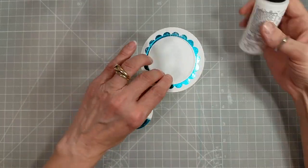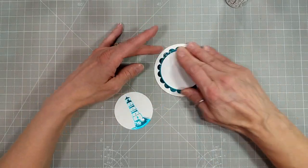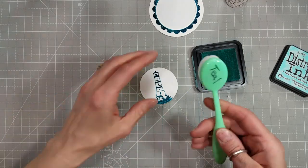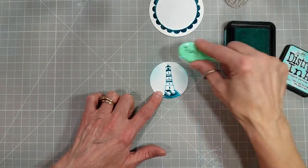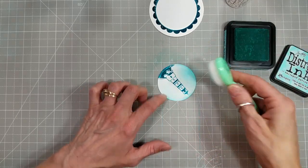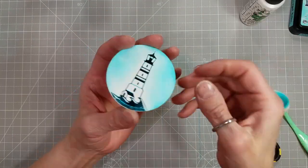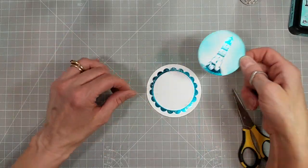I took a piece of scratch paper and die cut the same circle as I used for the scalloped circle and I'm going to adhere those together so I have a place to pop this lighthouse up with. Then I'm going to pull out the new distress ink color, Salvage Patina, and sponge around the lighthouse, avoiding actually sponging on top of it — just to create a coastal sky look. I'm going to pop that up with a little bit of coaster blank and adhere it to the inside of the scalloped circle.